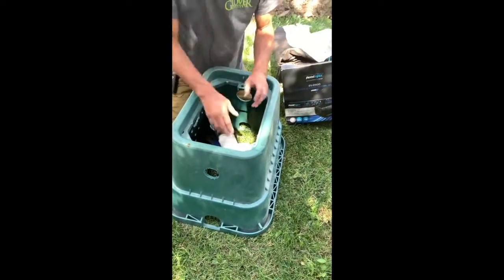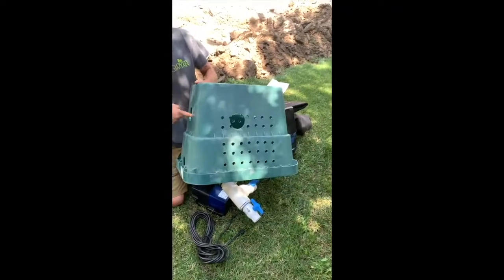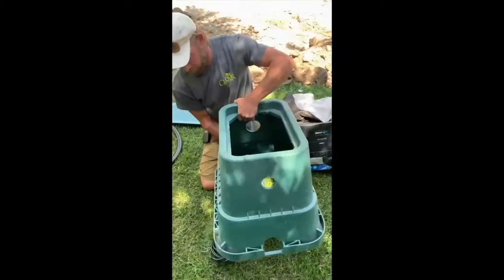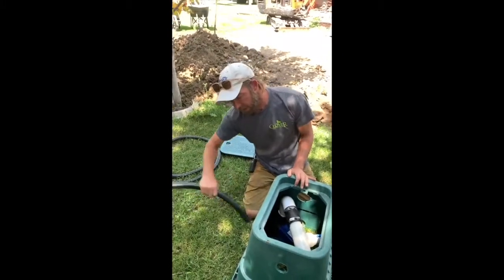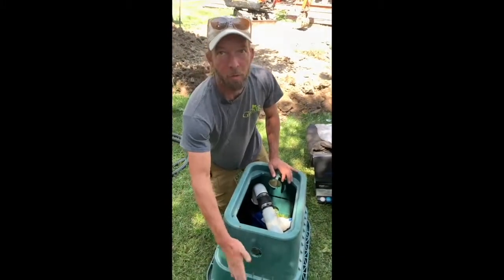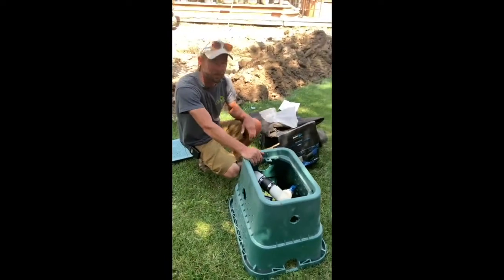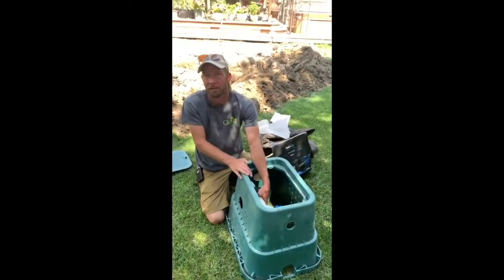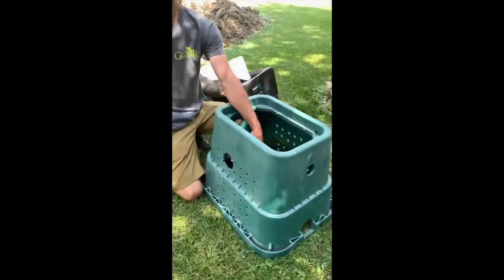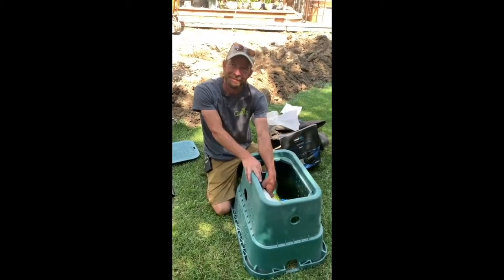You line up the valves to the holes, and then the hose goes right inside. There's a hole for the cord. All the holes along the side — those are so the water can enter back into the box, for the protection of the pump. It's supposed to maintain a healthy water flow.